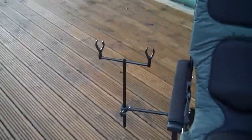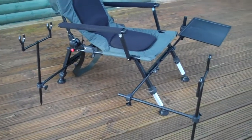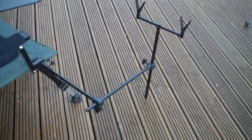At the side we've got the rod pod. We've been talking about a lot in the shop today that this would be absolutely ideal for barbel fishing if you've got an extra long bank stick at the front there to keep your rods up.